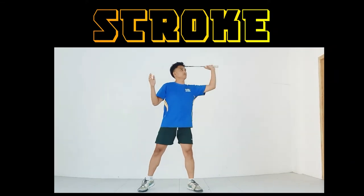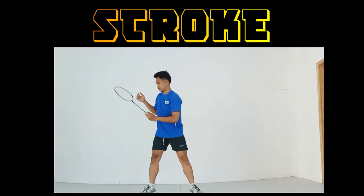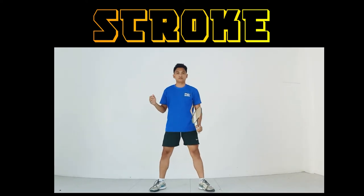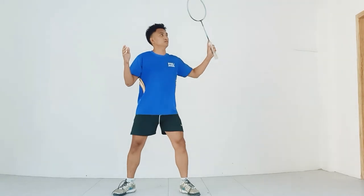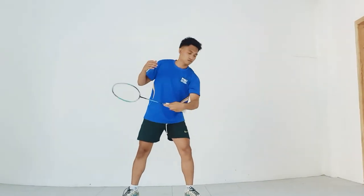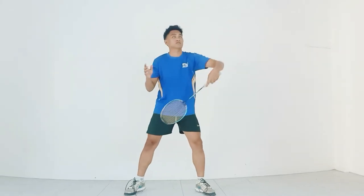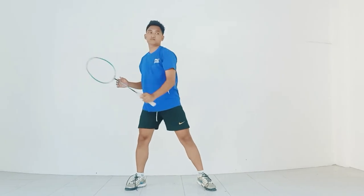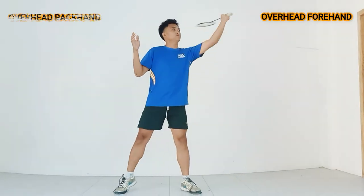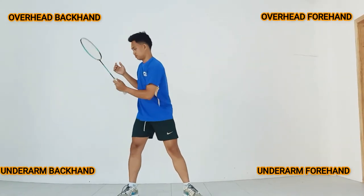Strokes: It's very important to perform your badminton strokes correctly in order to execute quality badminton shots. Basically, a stroke is the swing motion of your racket arm — it is not a badminton shot. However, you'll need to perform these strokes to hit certain shots. These strokes are: overhead forehand, overhead backhand, underarm forehand, and underarm backhand.